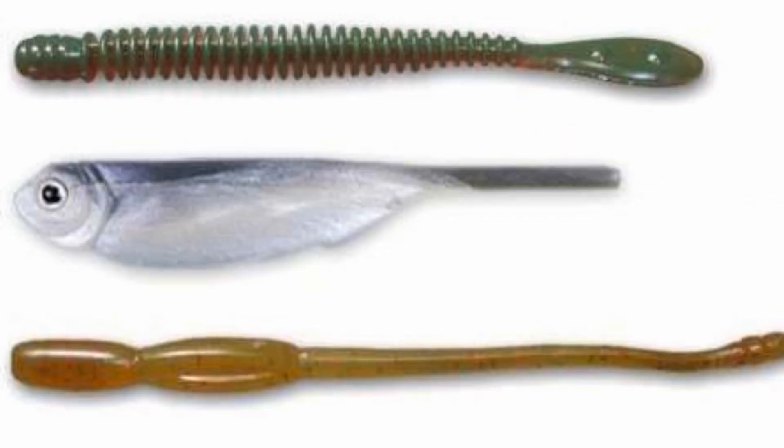The drop shot is a very simple rig to tie. It consists of a small hook, a small weight, and then whatever finesse bait you choose — whether it be a Robo Worm, a Cinco, or a Little Fluke — some type of finesse style bass lure. So let's step over to the workbench and I'll show you just how easy it is to put one of these drop shot rigs together so you can tie your own and start putting more fish in the boat.